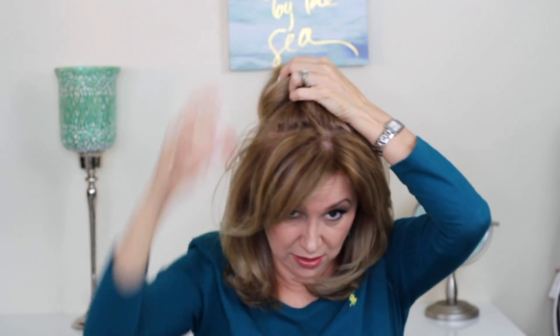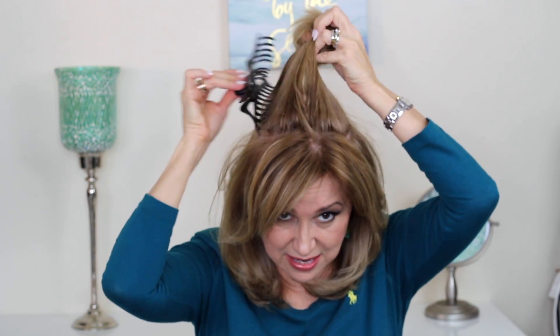Then I take my trusty claw clip. I like this big one because it gets a big section of hair and lifts it very nicely at the root. So I go like this, take it in here, loop it across, and then just let it sit there while I'm putting on my makeup.